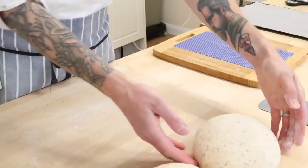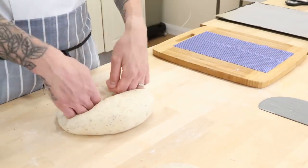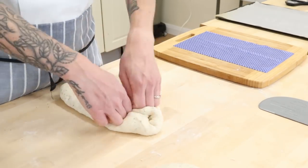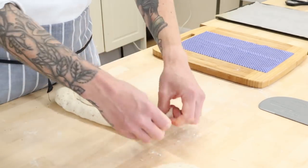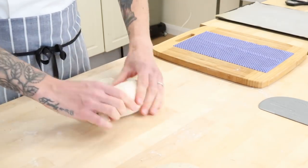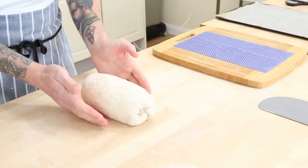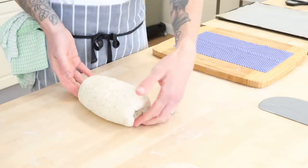Then take your loaf like normal, push it flat with your fingers and knuckles. Stretch out the sides, fold them in, make that A shape, pop the top bit down and then a roll push, roll push, roll push all the way to the end. Table action to even it up, plump it, slap and pop it to the side.